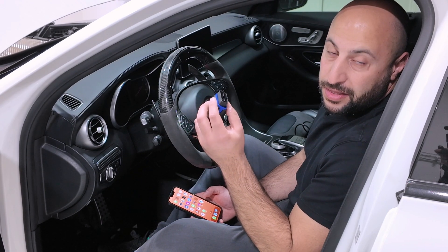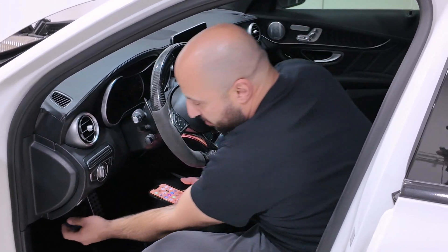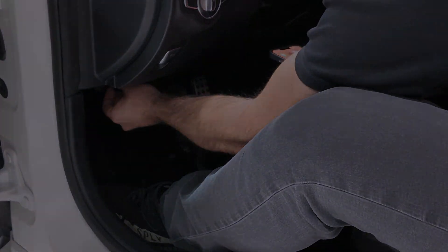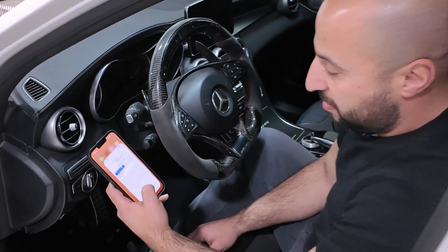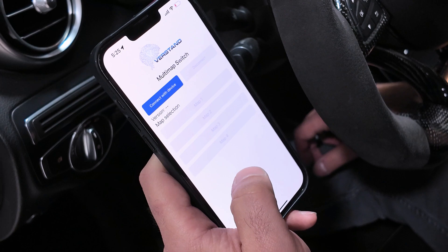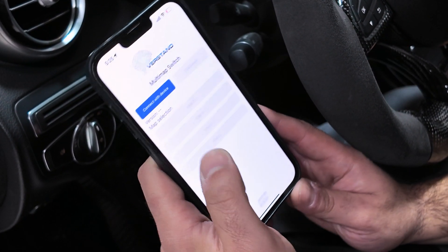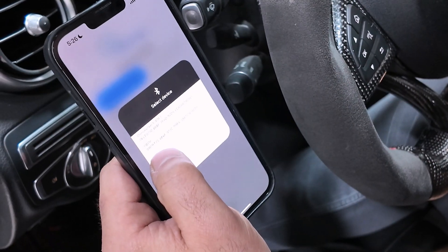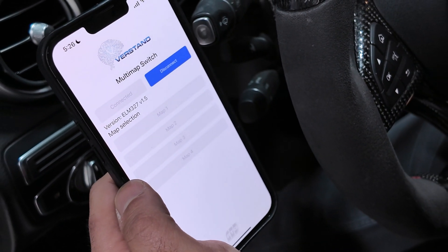Step one is we're going to plug the Verstand Bluetooth OBD dongle into the OBD port. Next, we're going to open the Verstand app on your iPhone. Let's start the car. So let's connect device — there's an OBD on the select device — and now we're connected.